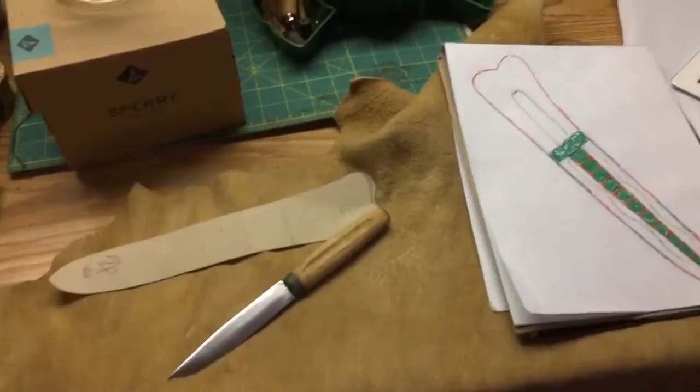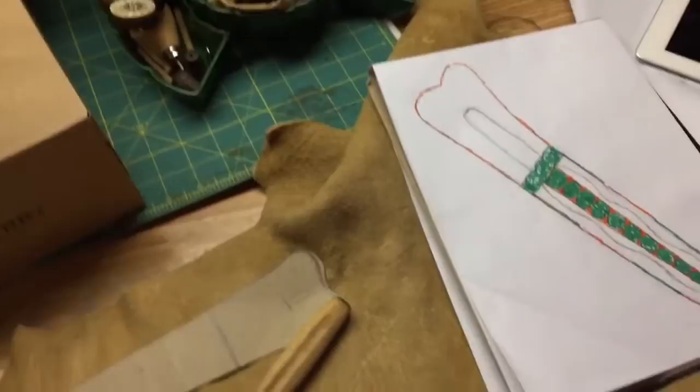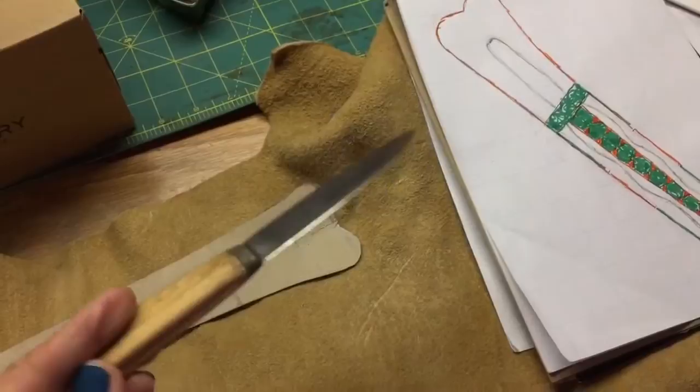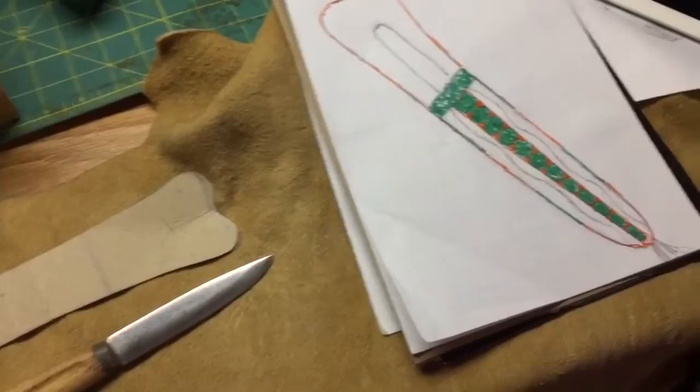Hi friends, it's been a while since I've done a video, and I've had a lot of requests for more quill work videos. So I've started a new project and thought I'd let you follow along with different procedures. I got an order for a new knife sheath, and the customer sent me his knife. He requested green and yellow.